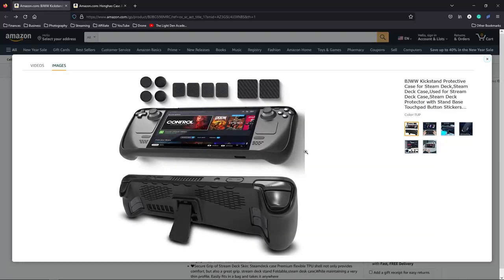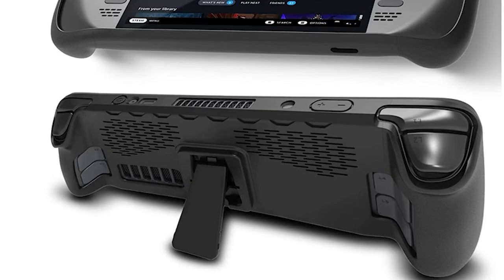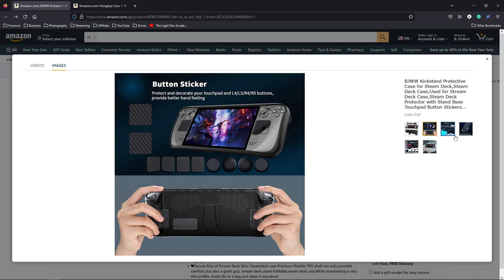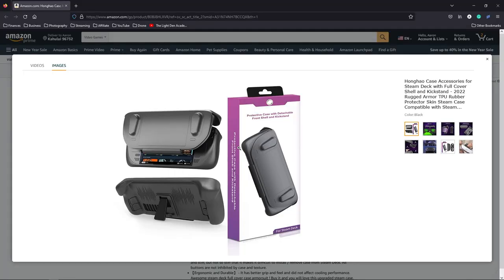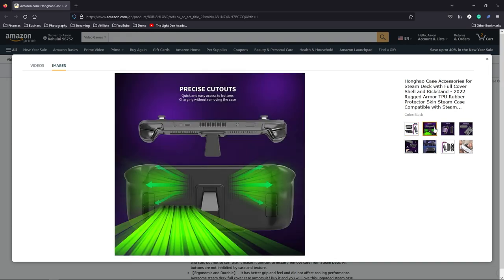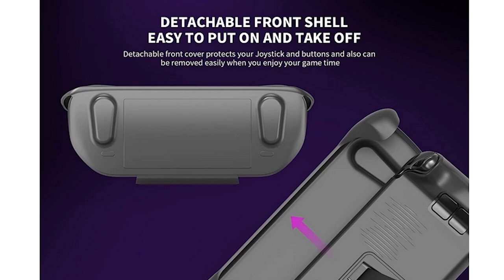Pretty good deal. The main draw for me on this case was the kickstand. I thought the case design looked pretty cool with all the vent holes and everything, but I was mainly interested in the kickstand. I've already got the thumb pad covers and things like that, but when I was browsing the Steam Deck subreddit I came across someone's post who had this case — it's got a kickstand, all the vent holes, and also a front plate that goes over and protects it. So I put this one on my list and someone else got it, so now I have two cases to figure out which one I'm gonna like best.